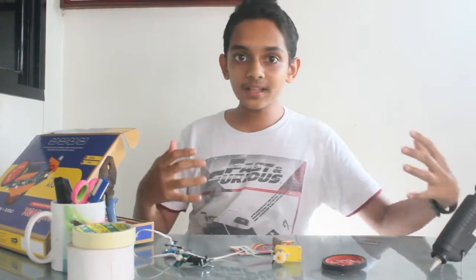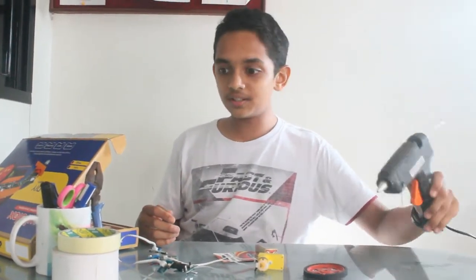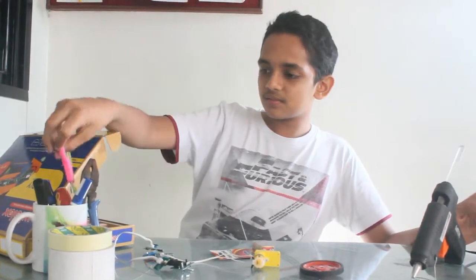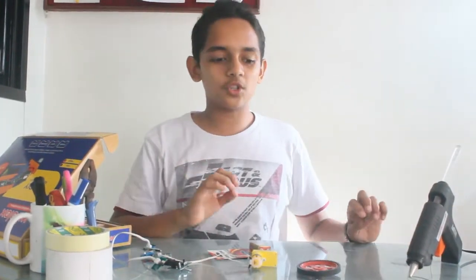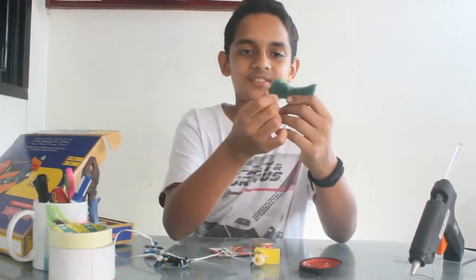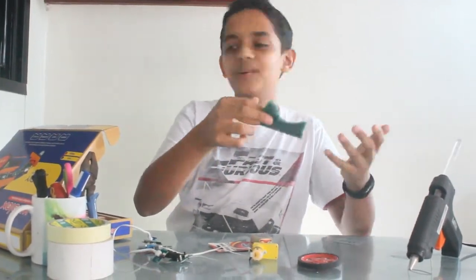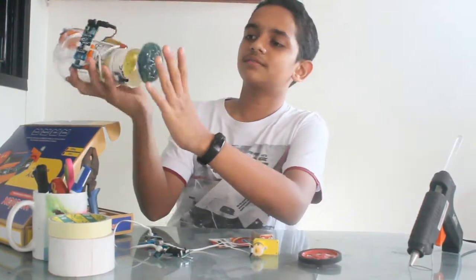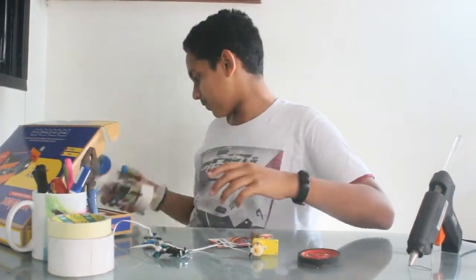And for making this you will also need a glue gun, double-sided tape, a pair of scissors, and you will need scotch-brite — which looks like this. This is scotch-brite. It is used to clean dishes.